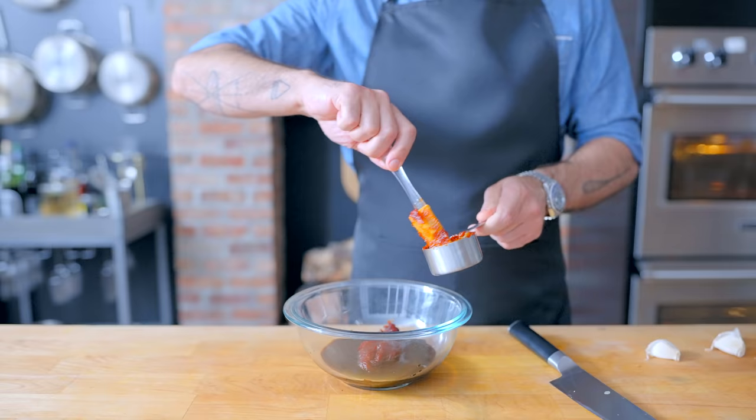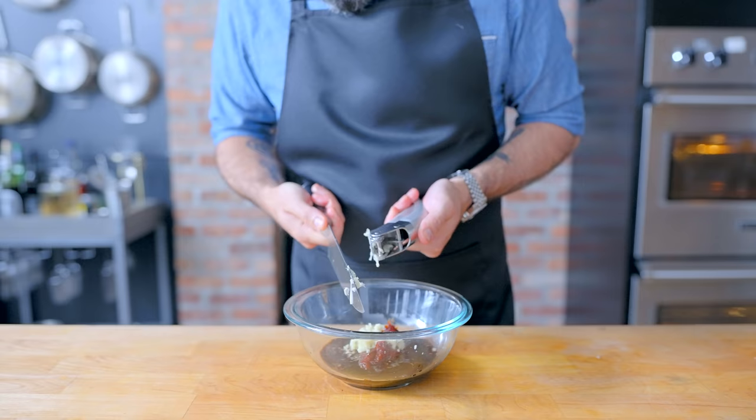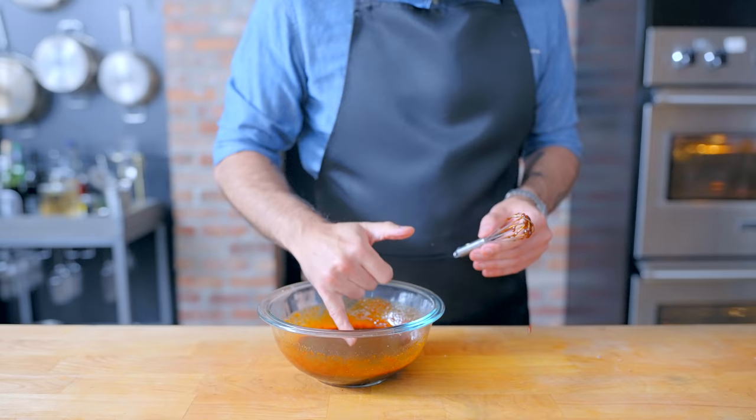Another thing we can make ahead of time is this chili garlic sauce the pork is finished with. Got a third of a cup of gochujang, a quarter cup soy sauce, quarter cup of honey, three tablespoons of brown sugar, four crushed cloves of garlic, and one tablespoon of freshly grated ginger. Give this a tiny whisk until homogenous and set it aside until ready to use — or eat it all with a spoon because it's really, really delicious.